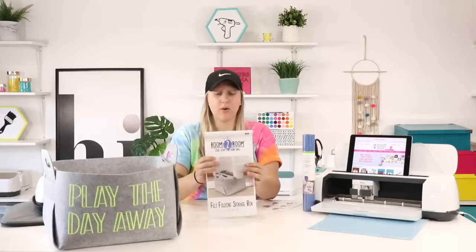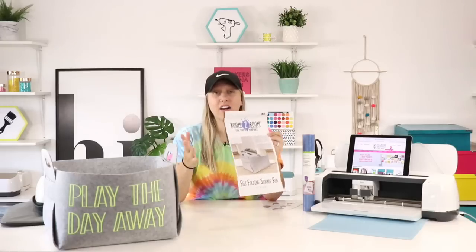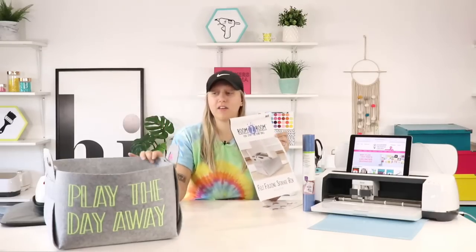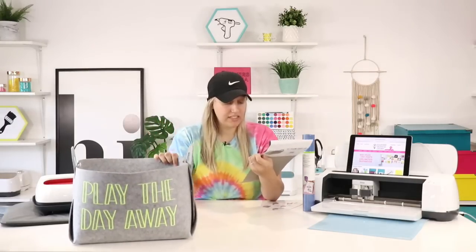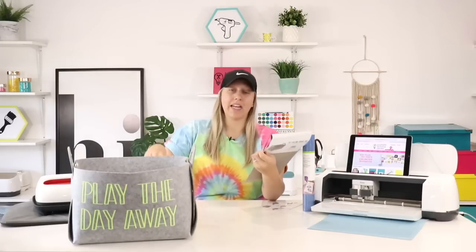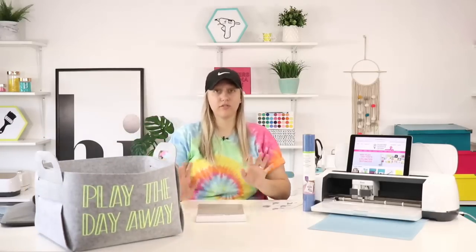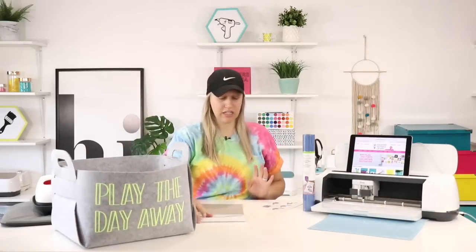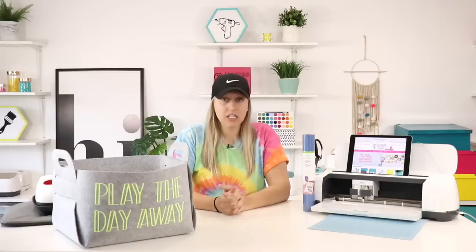Anyways, I do like some of the things they have at Five Below. It's a really good place to go and get cute little home decor things like this. They've got a ton of blanks, good phone cases, cups, great pillows and blankets, and bins like this that are perfect for cricketers. This guy was just five bucks — it's a felt folding storage bin, 11 and a half inches by 14 by nine inches tall.